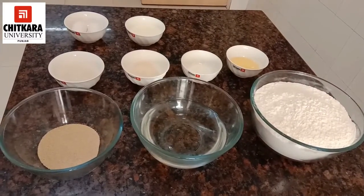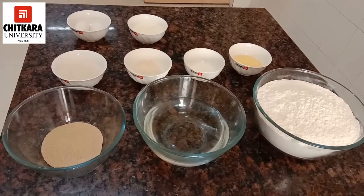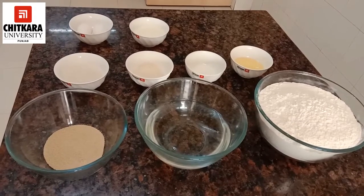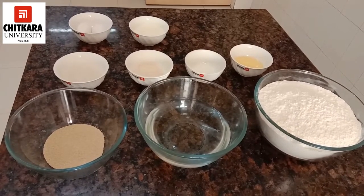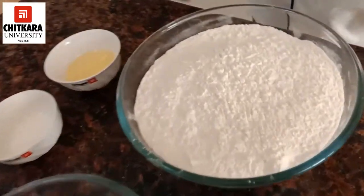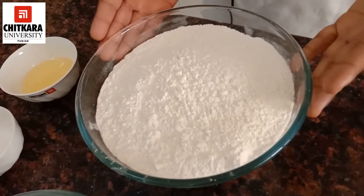In our bakery industry, they say that good food needs good bread. And to make good bread, one needs to understand the components and ingredients used in bread making. Here we are with our ingredients. First, we are using refined flour — that is the main component of bread making.